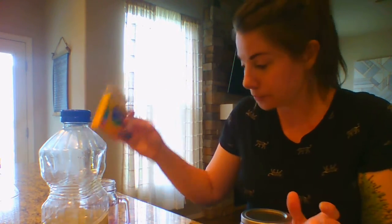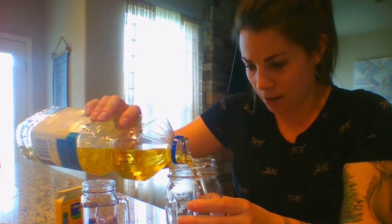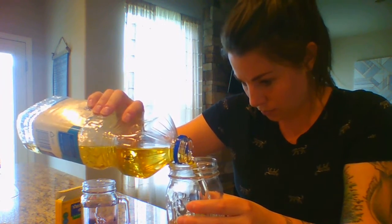So I have a mason jar. We need vegetable oil, olive oil, baby oil — any kind of oil really will work for this — some water to fill the jar, and some food coloring. We're going to fill the jar or bottle about halfway with your choice of oil.